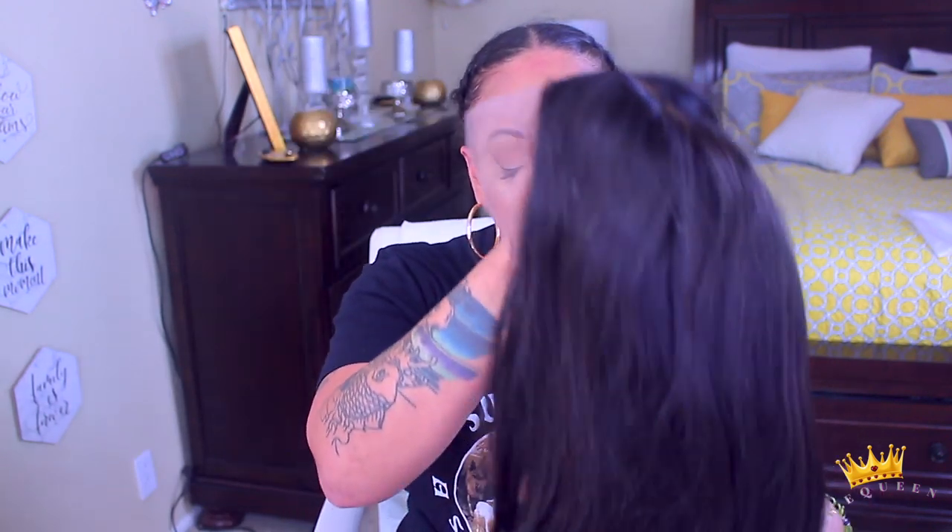They sent me one of their fake scalp lace front wigs. A fake scalp is something that's supposed to be super easy — you don't have to bleach it, you don't have to conceal it with makeup, you just put it on and go. I can't really remember the specs of this unit so I'll definitely post them below.